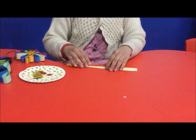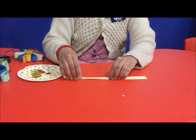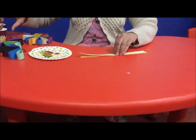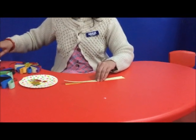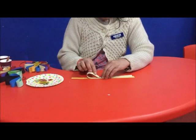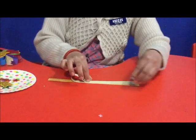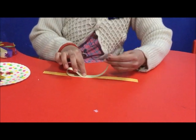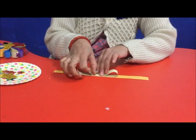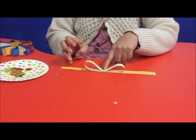Then we will put the strips together and put them in the front. Then we will put them into a top. Then we will place all strips so that they will not be removed. Then we will stick all the strips together.